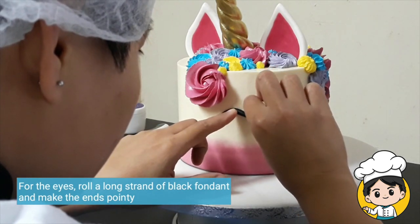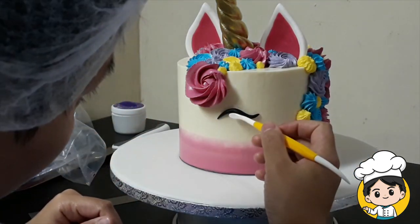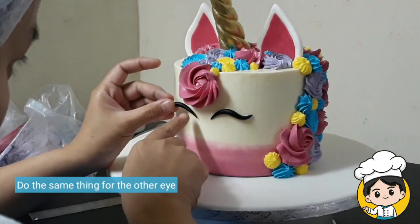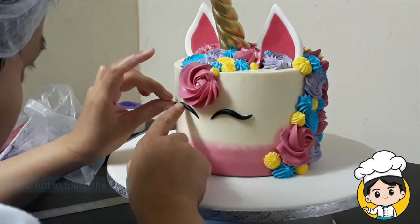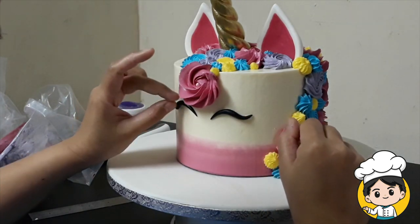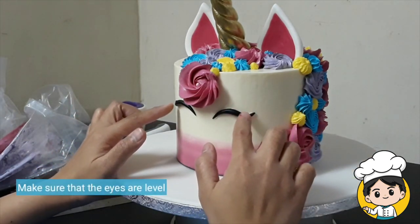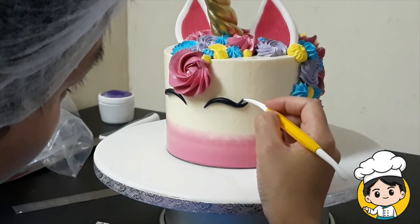For the eyes, I just rolled some small pieces of black fondant and made the ends pointy. Use a fondant tool to help you press and place the eyes properly so that you won't be damaging the cake. Then do the same thing for the other eye. Make sure that your eyes are on the same height. The eyes are okay as they are, but I would just like to add some more features — we're going to put one eyelash on each eye.